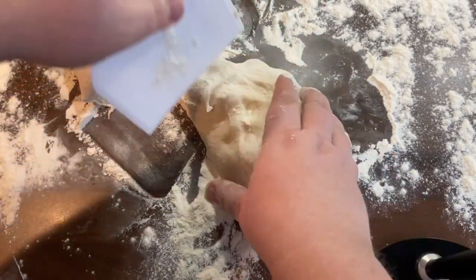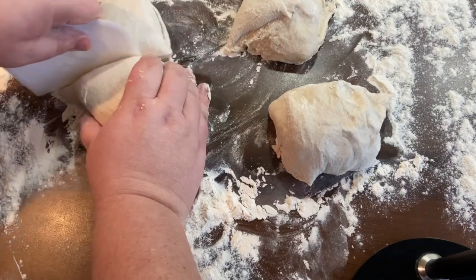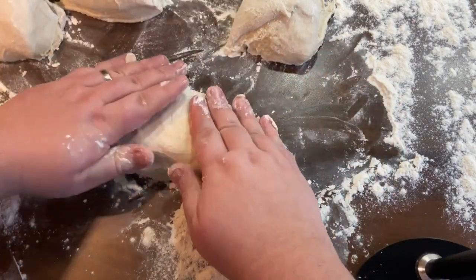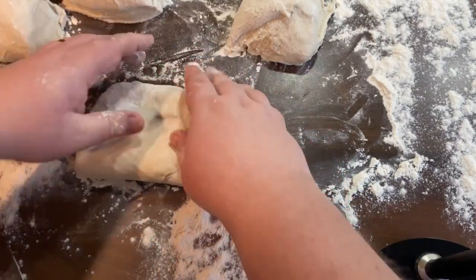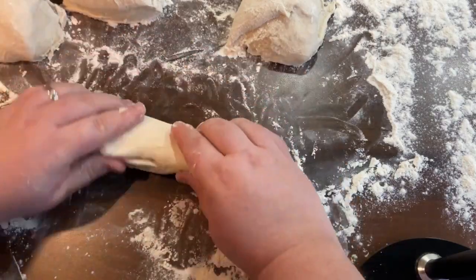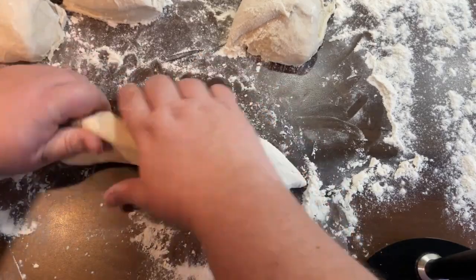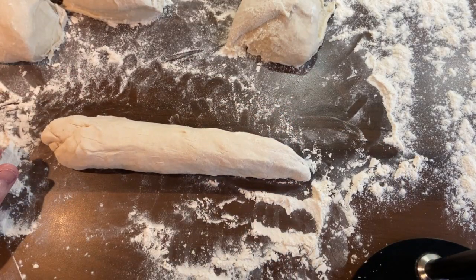I'm going to cut this into four — you can weigh it if you want to be more scientific, but this keeps it rustic. We could even use those pieces as large bread rolls if you wanted. Then I'm going to shape each one into a sausage: flatten it out into a little rectangle, roll it up, and use the weight of my hands to squeeze it out, rolling it gently until we get about 30 centimetres. Any creases are great — they'll make a nice crust.